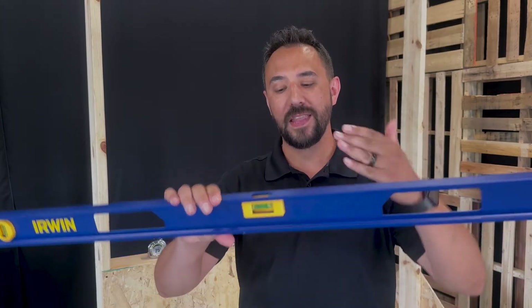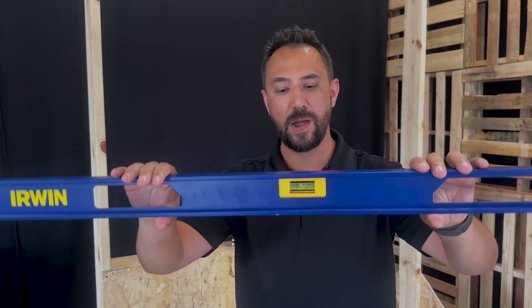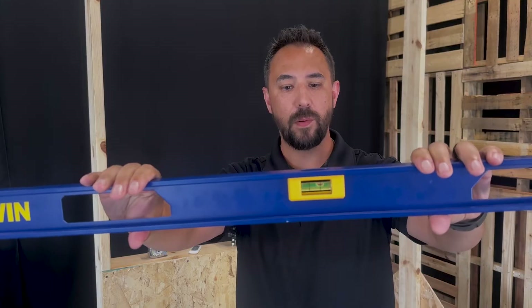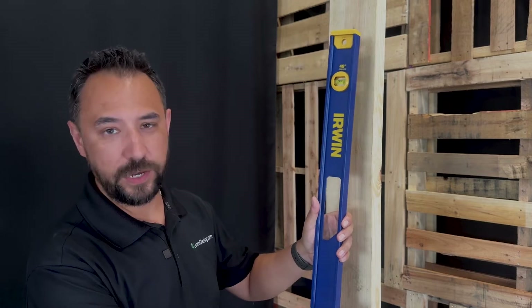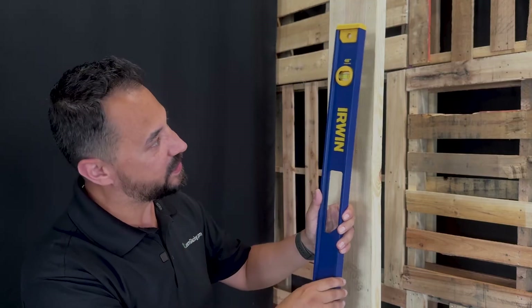Let me explain what level means. Level refers to the horizontal plane in relation to the ground, meaning parallel to the ground, just like this. That way, when we install our parts, they're not going to end up all angled like this. And plumb refers to the vertical plane in relation to the ground — this is to make sure that all of our members are straight up and down and not tilted like this.